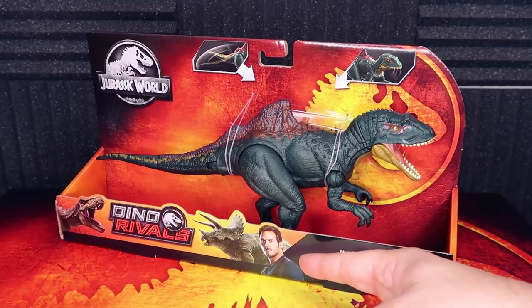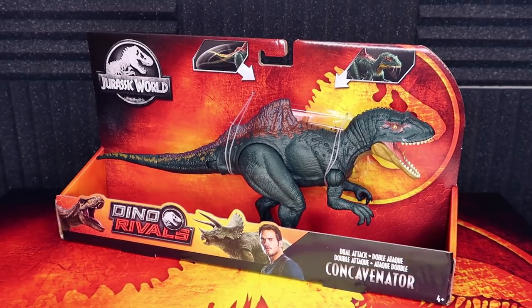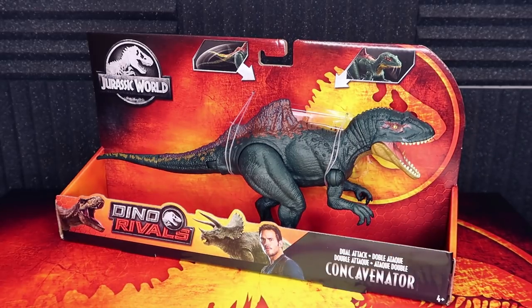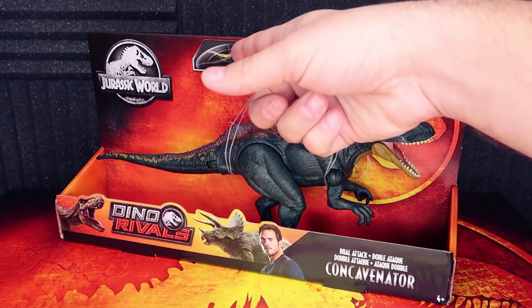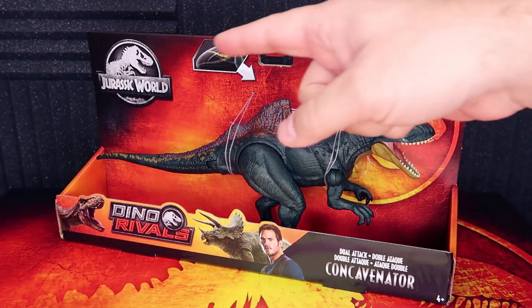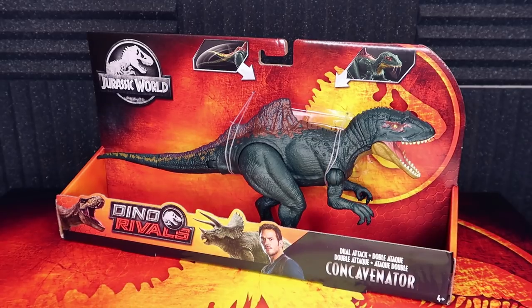We also have Owen on here — I mean, I guess they had to include him. I wish they would just leave him off. I think these things are going to sell perfectly fine on their own because of how good they look. I just wish they'd left him off, or put Claire on the other side, or a bad guy maybe. I understand the reasoning — they want to put the face of the franchise on there, even if Claire is the main protagonist. Up here you have the different attack features: the tail swipe and the chomping feature, pointing to the different buttons.